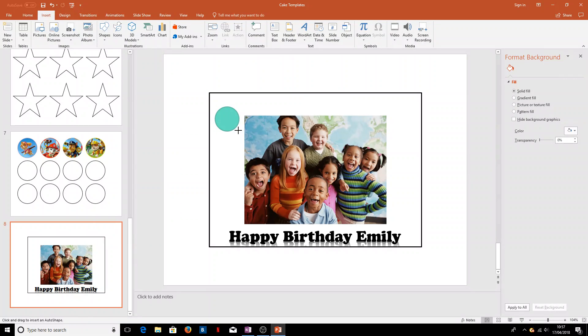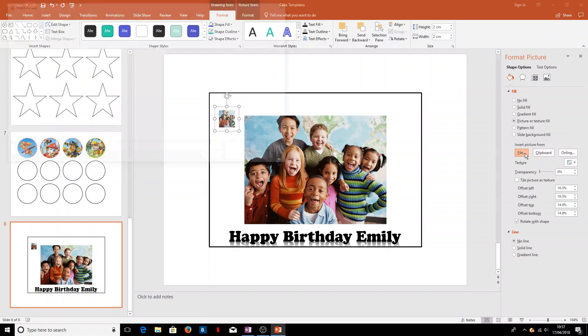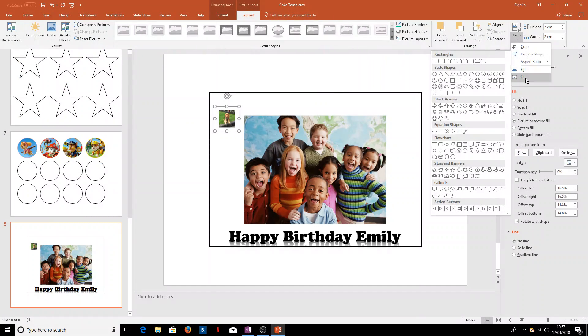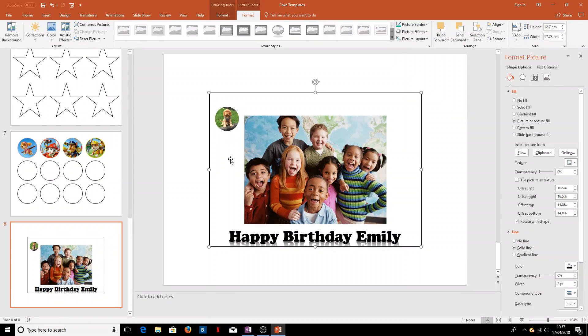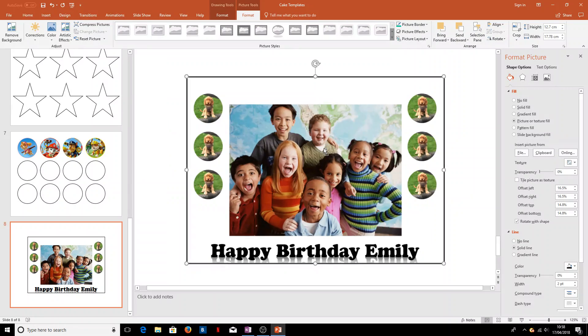If we want some more pictures around the outside, we could insert a circle, get rid of the line on the outside, and stick a picture in — we'll take Rosie. We'll make sure she fills that area by moving her around until she's right within that circle. If we wanted several of Rosie, we can hold Control and drag to get them evenly spaced — the same on the other side at the same height and distance from the edges. That might be one way of doing a large print for a full cake.